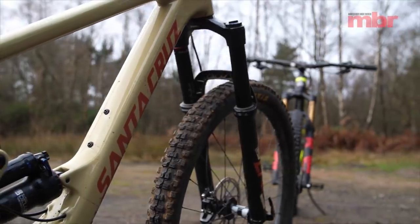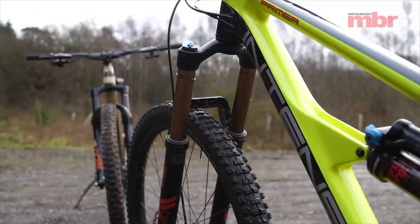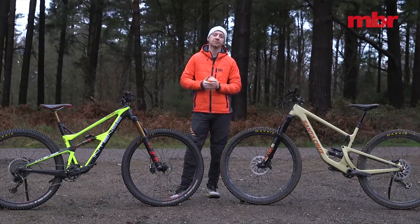Where the two diverge is on price. While the Santa Cruz is sold through dealers, the Intense is sold direct to the public. This allows the Intense Primer to undercut the Santa Cruz Hightower by £1,000.